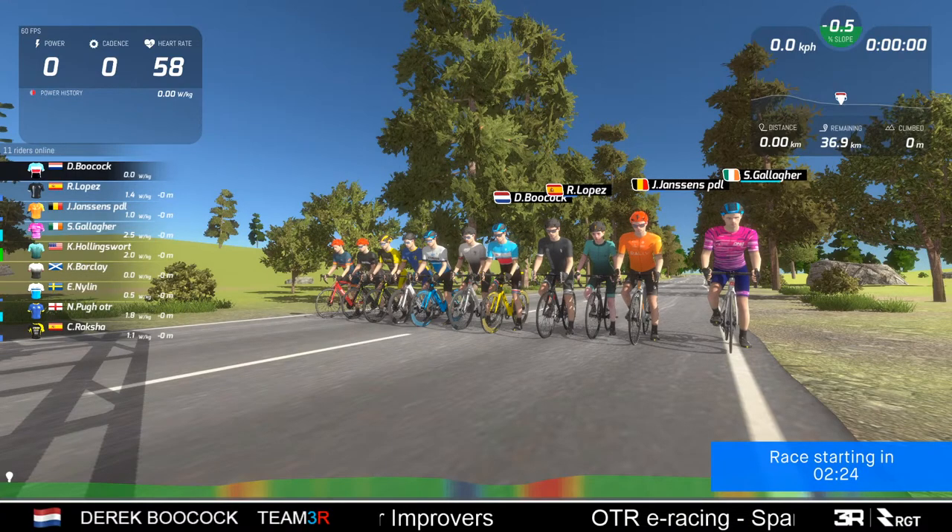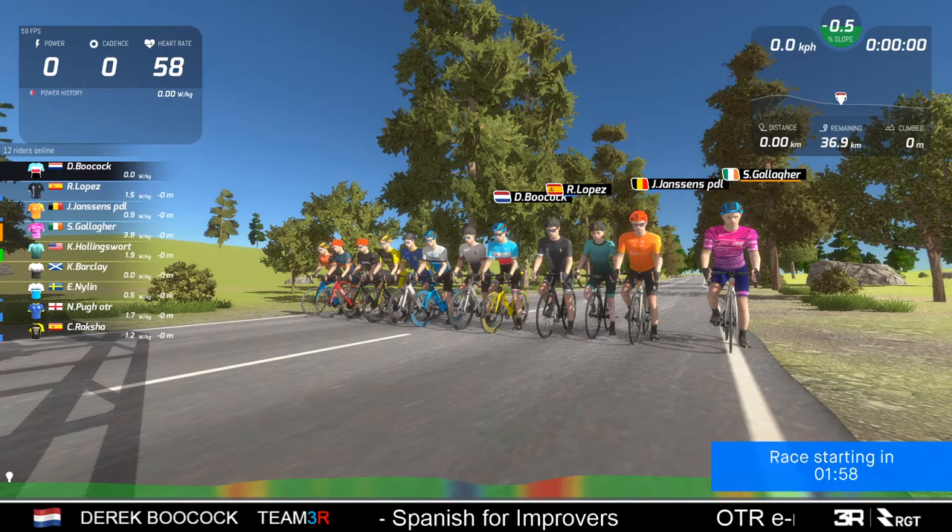I'm not racing, I'm just covering the commentary for the race. I'll need to spin the pedals at least every 30 minutes to make sure I'm not kicked out of the event, but other than that I won't be racing. I'll be at the back of the group following the race coverage using the spectate feature in RGT. I'm getting quite used to using it now so we shouldn't have the same issues I had when I first started.